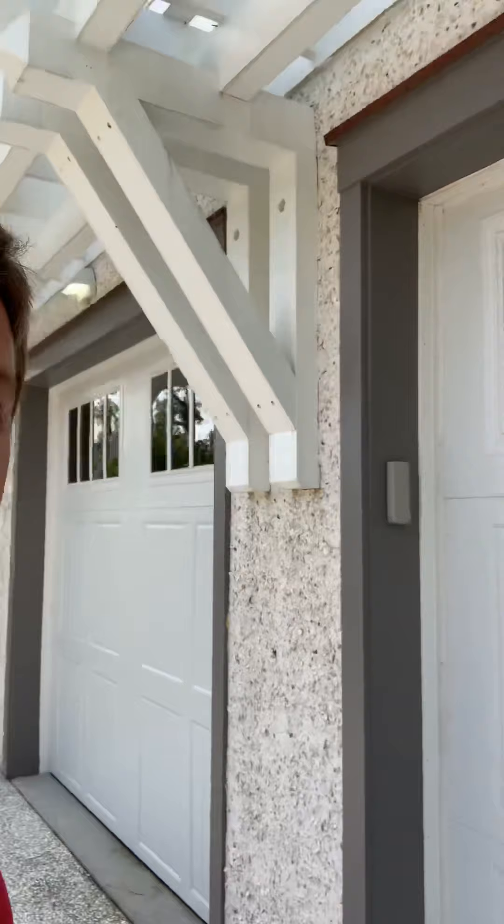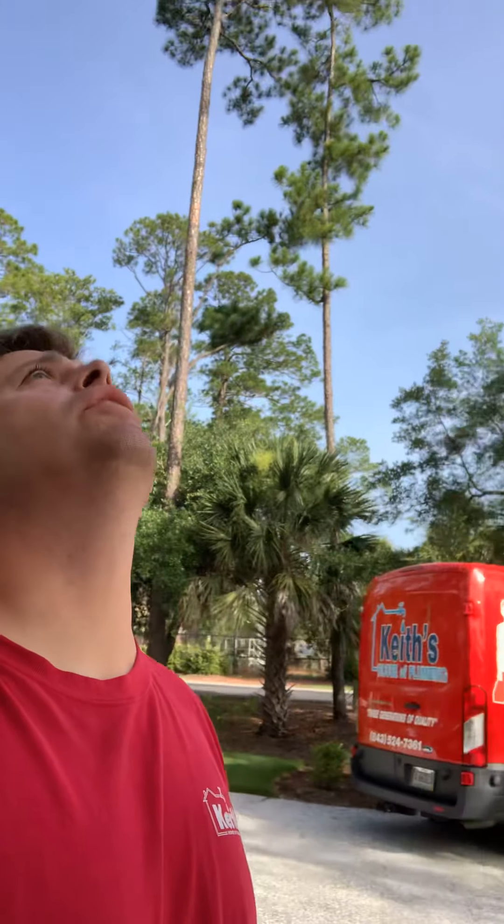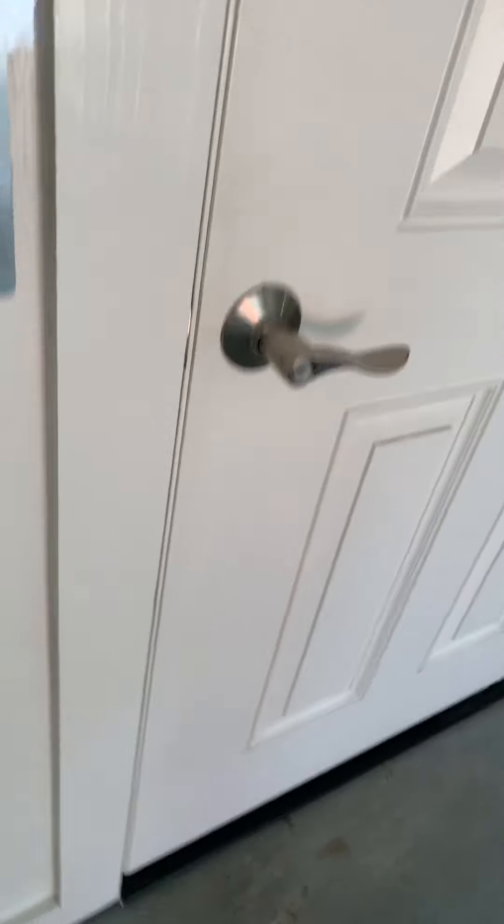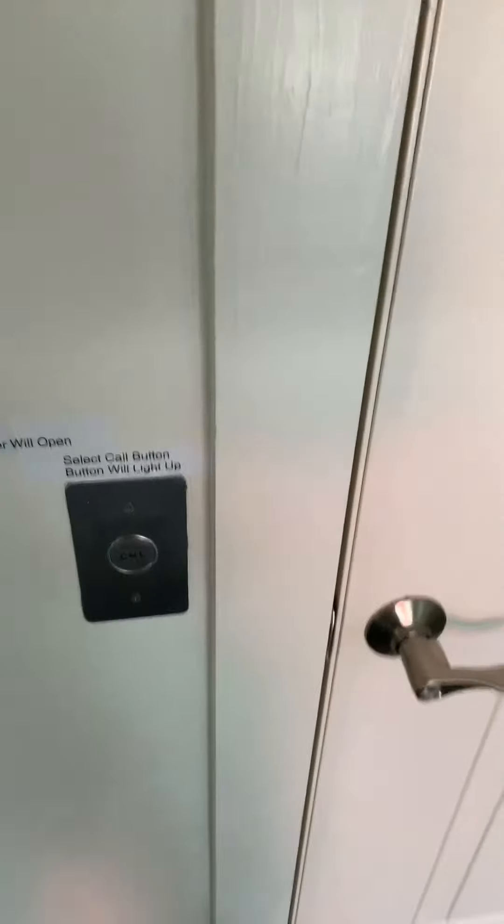We got a little keypad and we're in. Beautiful morning out here in the islands of Beaufort. We got a nice little elevator, so we're going to go on up to the third floor.